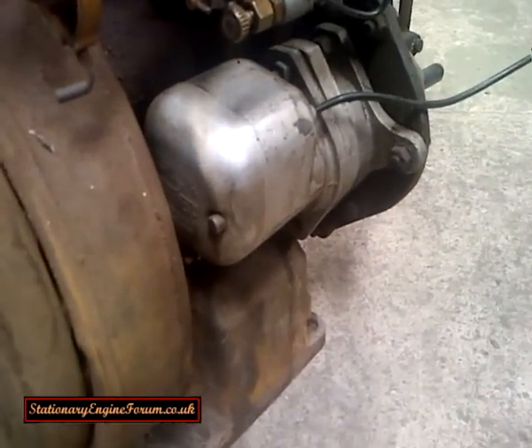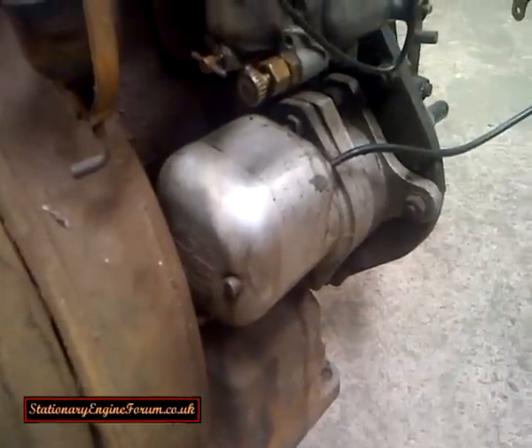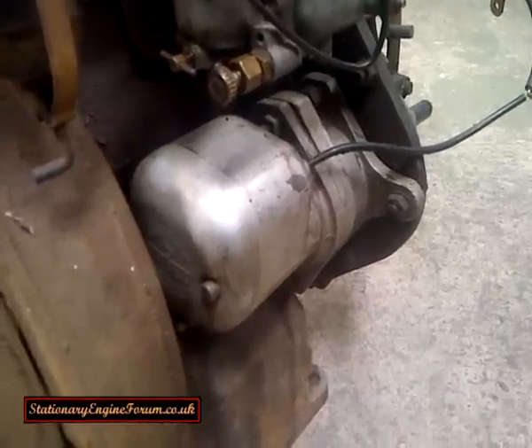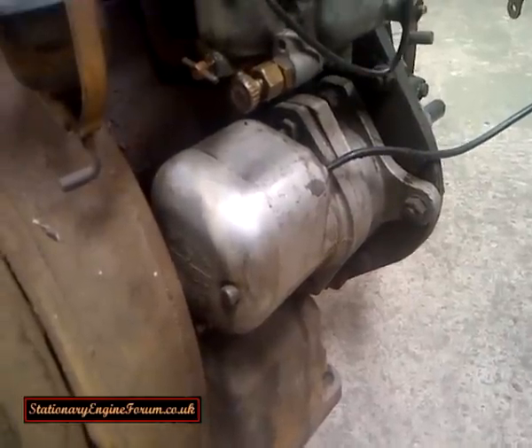The problem is with the magnetos, which are either a Y-Pack mag like this one, or a Y-Co version which is similar — slightly different shape, it's got a black plastic end on it, normally a Y-Co model A.